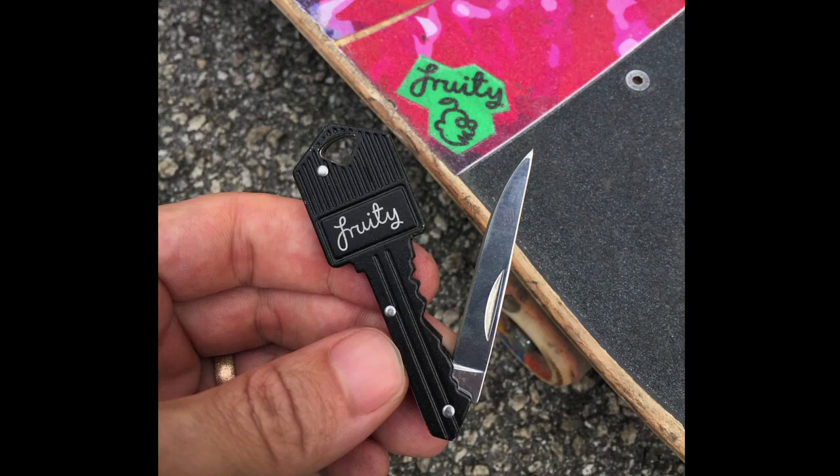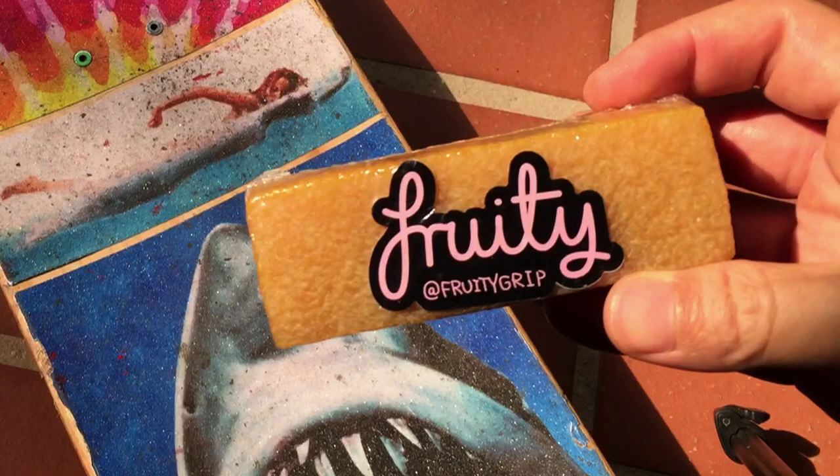They've also sent me some of their other products, like this keyring knife for cutting the grip tape, and also this grip tape cleaner — it's like an eraser but three times the size.